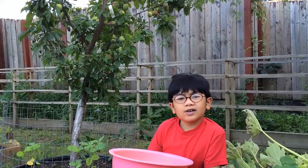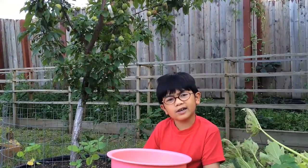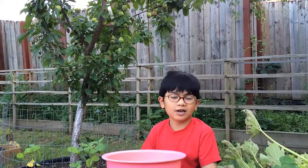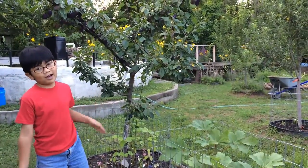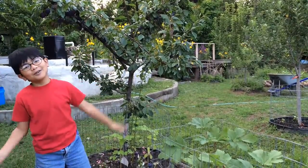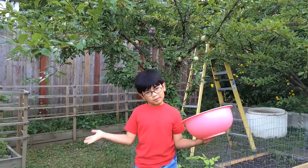A stone fruit is a kind of fruit that has only one seed. Like an apple has many, so it's not a stone fruit. But a peach has one pit, so it's a stone fruit. Apiums are apricots and plums. The more you know!